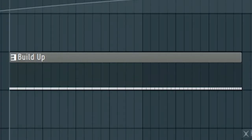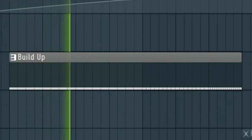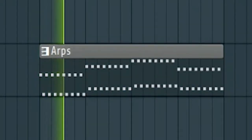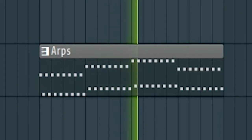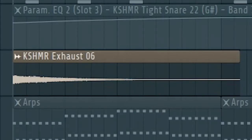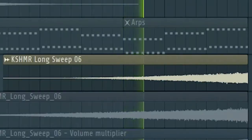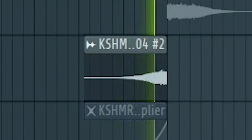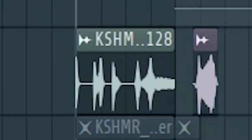Create a simple snare build up. Then I added this arp. Next, add some risers and down filters. Don't forget to add a drum fill.